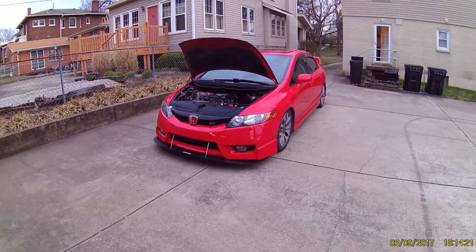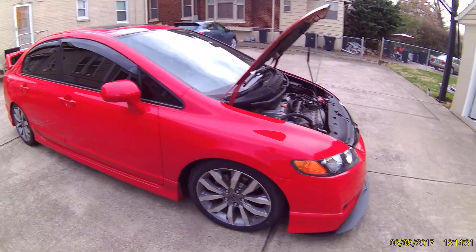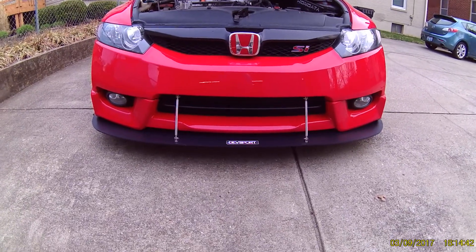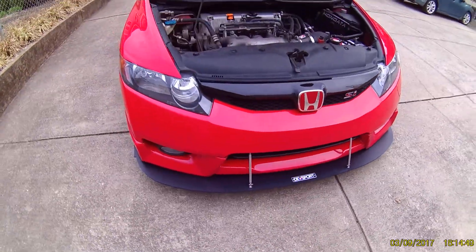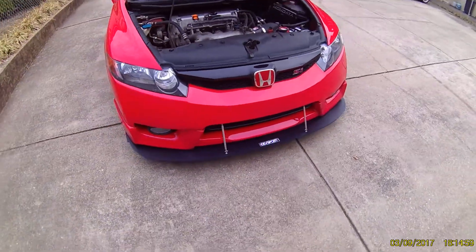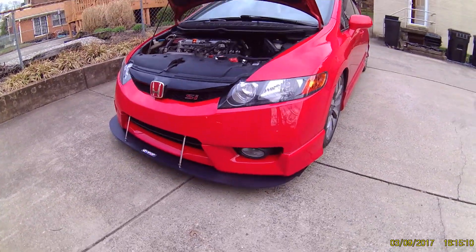What's up YouTube, just wanted to do a quick review on this Devsport front splitter I got for my car — it's a 2009 Civic Si and I got the full HFP whip kit on it. This ended up running me about $130 with the support rods, and shipping was like $30 — it calculates based on where you live — so $160 shipped. I think it looks pretty good.